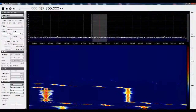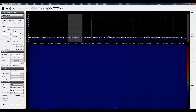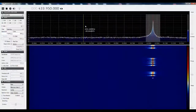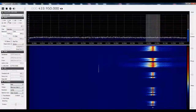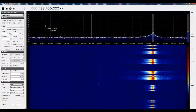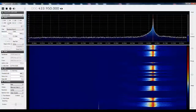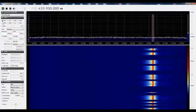Now let's move to something interesting: 433 MHz. Garage door remote controllers mostly operate on this frequency. I am pressing the remote control, and as you can see, I can pick up the signal. In a future video I am going to attempt to decode the signals and play them via an Arduino over a cheap and simple 433 MHz transmitter.